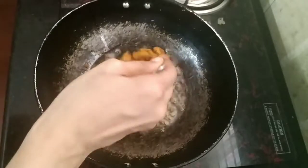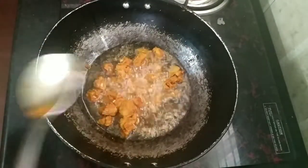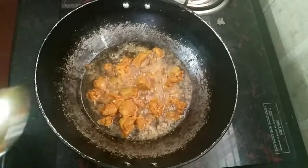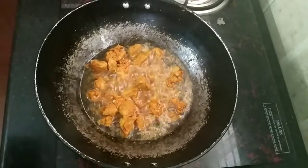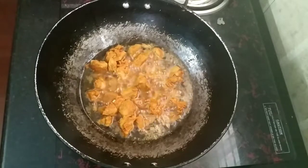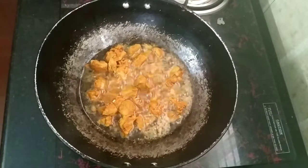Let's make the smell of the beef and soy sauce. This is the beef and soy sauce — it's a good smell. We'll see how we can get started.